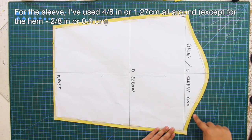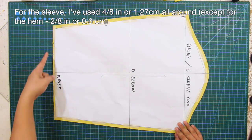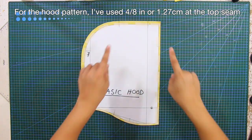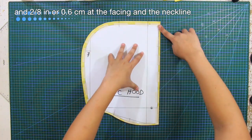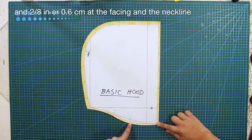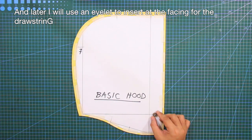For the sleeve, I've used 4/8 of an inch or 1.27 cm all around except for the hem. For the hood pattern, I've used 4/8 of an inch or 1.27 cm at the top seam, and 2/8 of an inch or 0.6 cm at the facing and the neckline. And later, I will use an eyelet to insert at the facing for the drawstring.